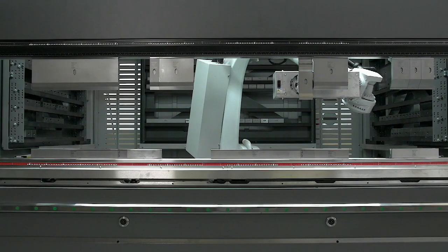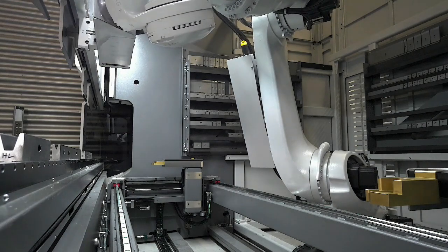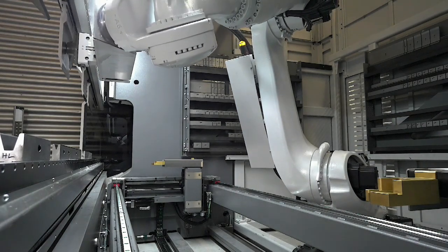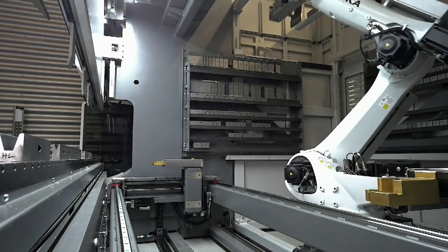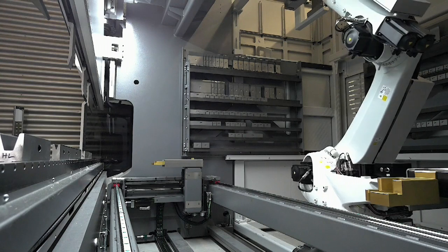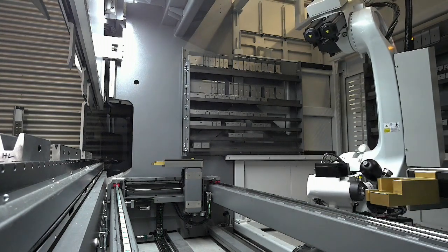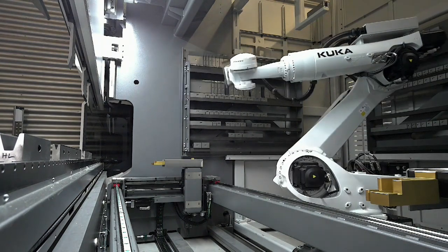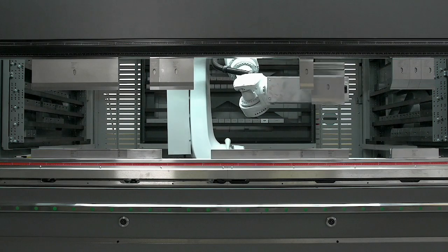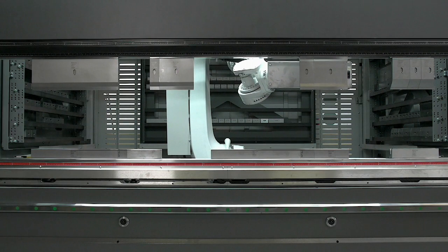We can also temporarily park a tool and pick it up later if we need it somewhere else in the tool setup. All tools are reversible — that's what the robot just did. The tool racks can be configured to match the customer's needs exactly, so we have different tool racks.